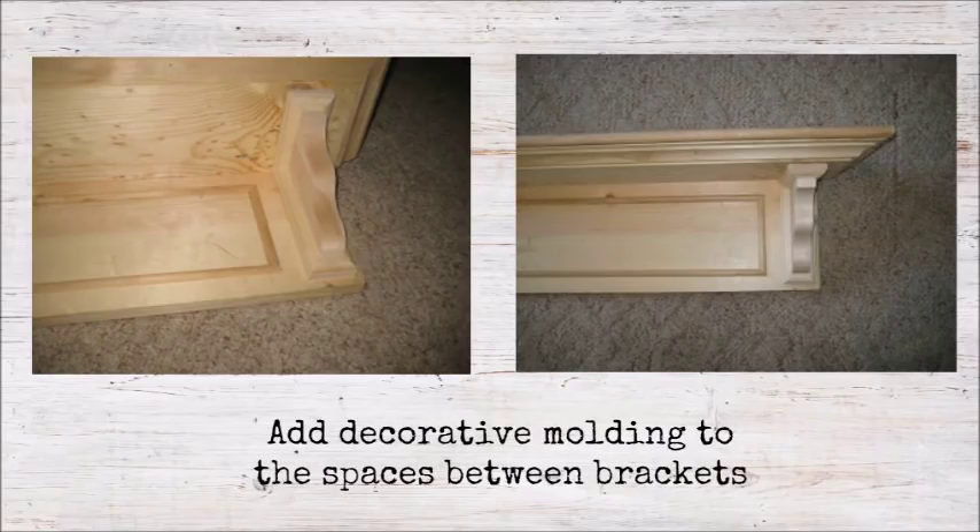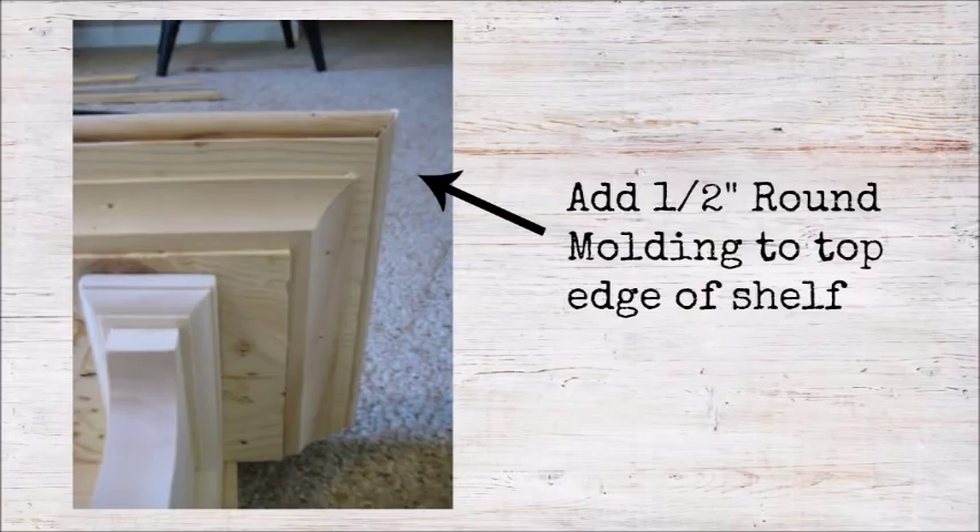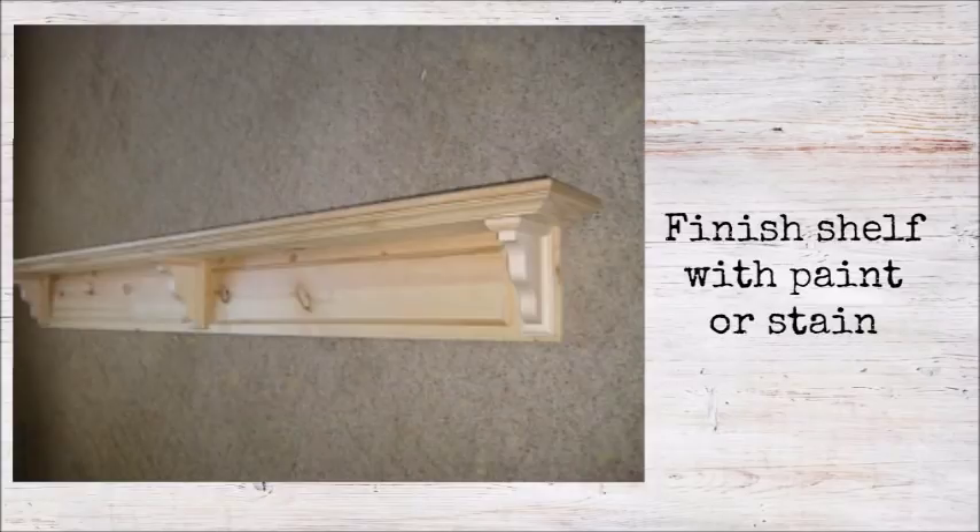The next step is to add decorative molding to the spaces between the brackets on the header board. This step is optional, but I chose to make a simple rectangle shape. After cutting my molding to size and mitering the corners I attached it with brad nails. Next, using more brad nails, install a half-inch round molding to the top edge of the shelf. Then fill any visible screw holes with wood filler, let it dry, sand it smooth, and paint or stain your shelf — and you're done.